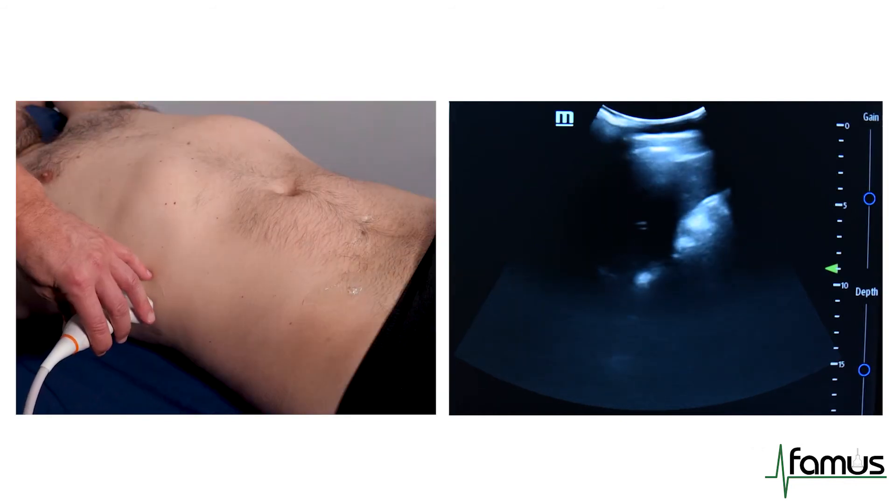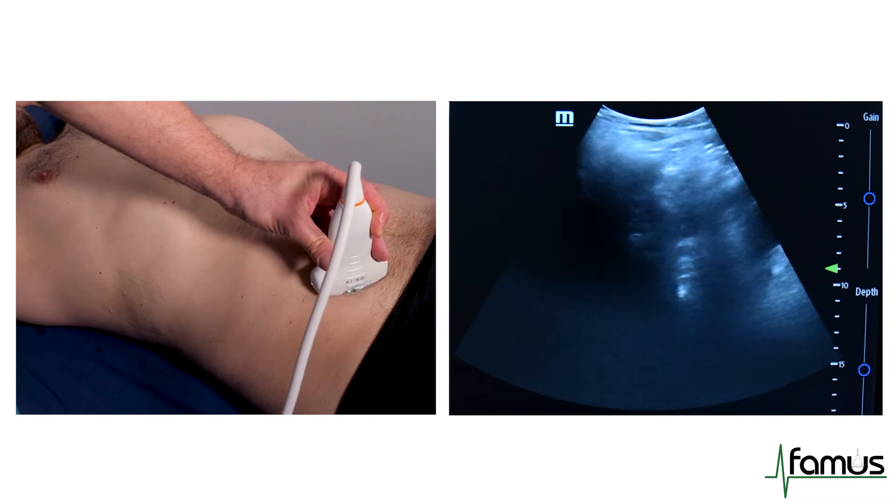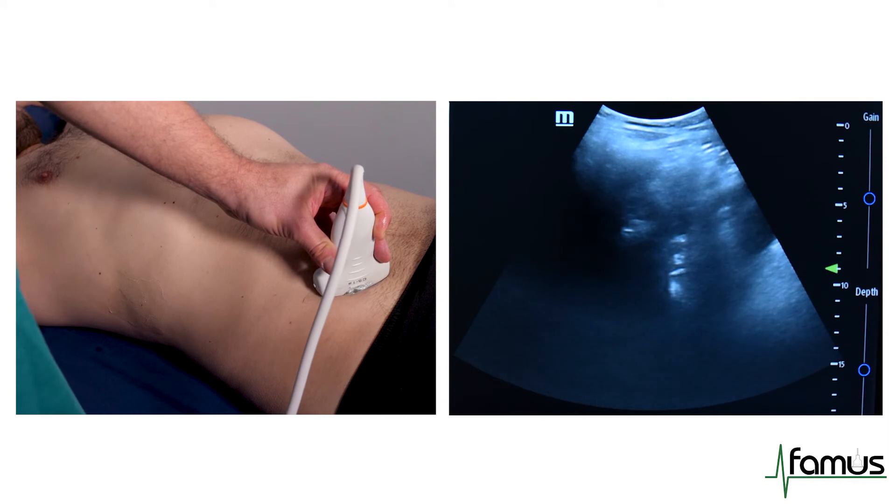We will then move our probe into the right iliac fossa with the marker dot towards the head and towards the right hand side, and we will check for free fluid. In this case, there is no free fluid.